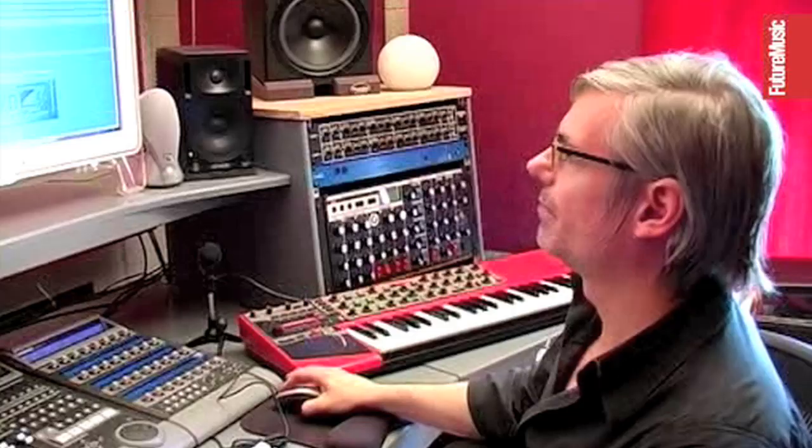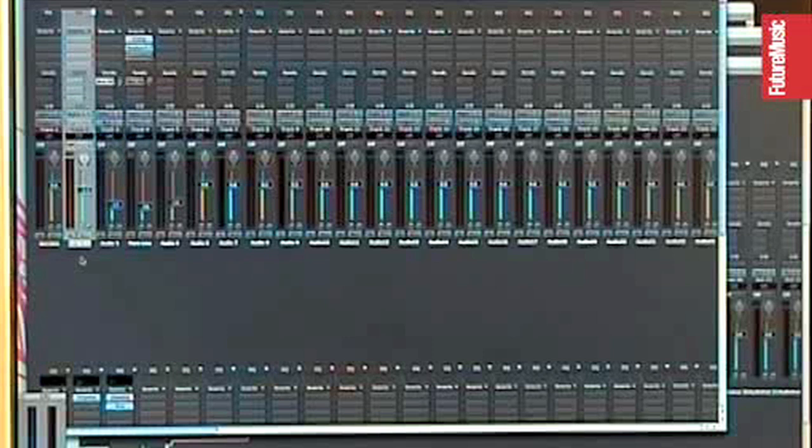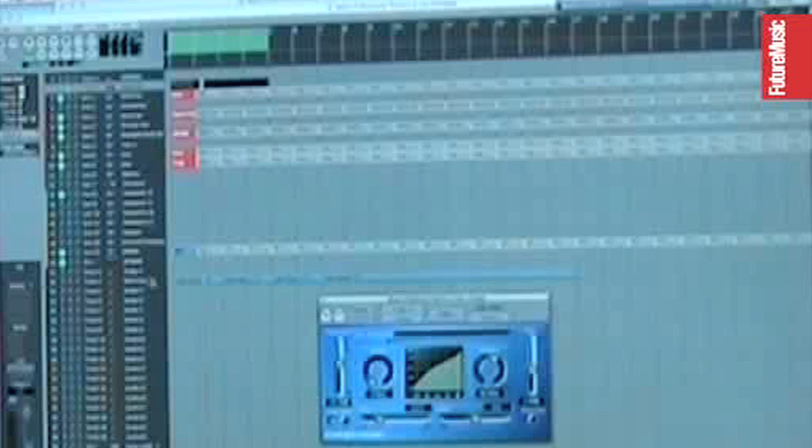One technique that I use is called side chaining. Side chaining, in this particular instance, involves using a kick drum to actually trigger a compressor — so every time the kick drum hits, it turns down the volume of whatever you're putting through that compressor. It gives you a nice pumping kind of effect. Eric Prydz uses it to great effect. You'll hear it on every single dance record around at the minute. It's a very well-practiced technique. I've dragged in a kick drum on this side chain channel, and I've actually turned the output off so you're not hearing the kick — we're just using that MIDI as a trigger for the compressor.